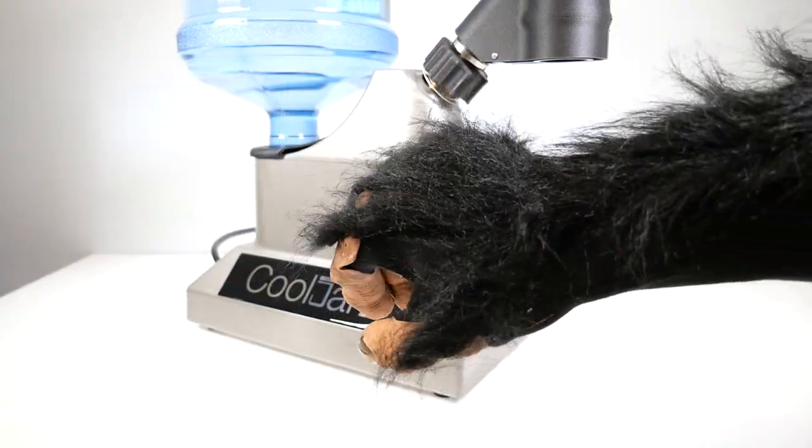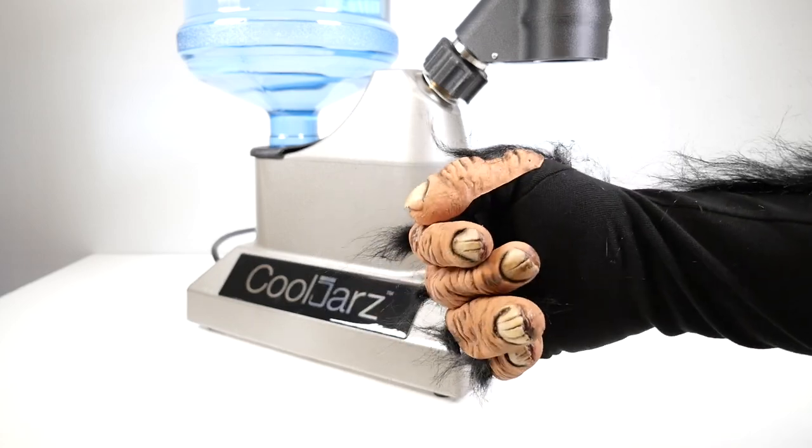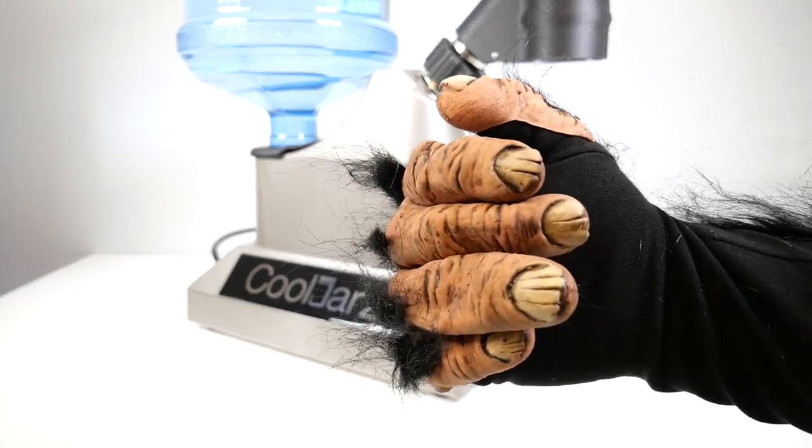It only takes 30 seconds for the SST machine to warm up. In the meantime, you can look at my monkey hands.